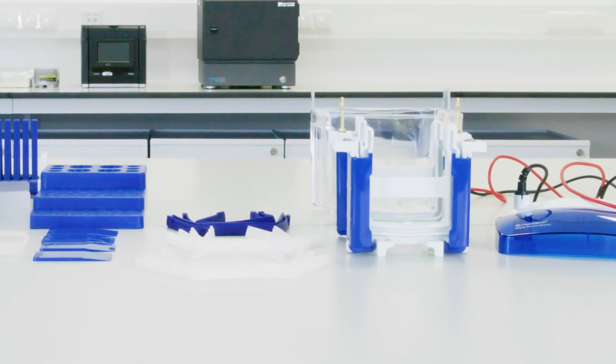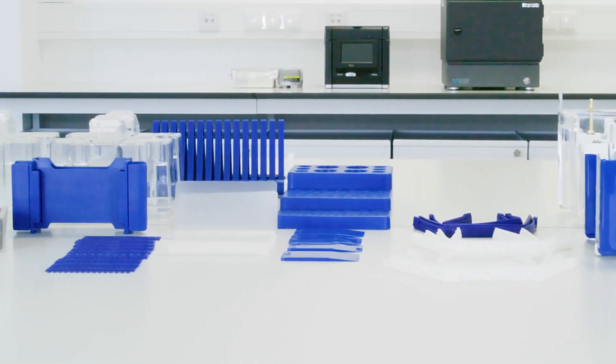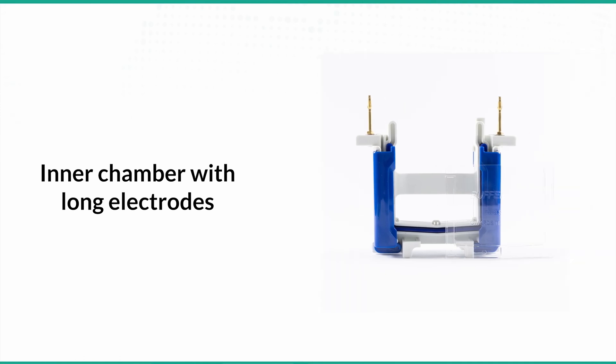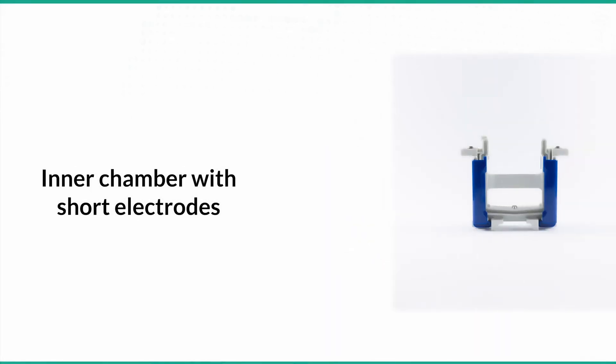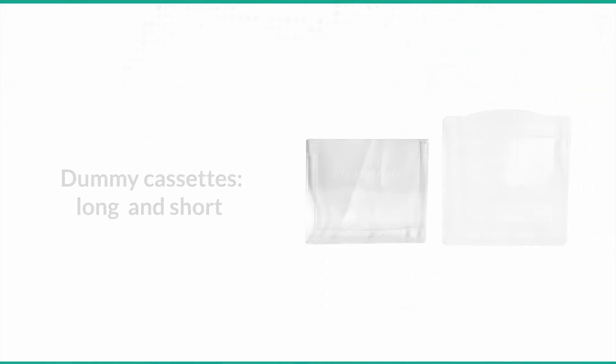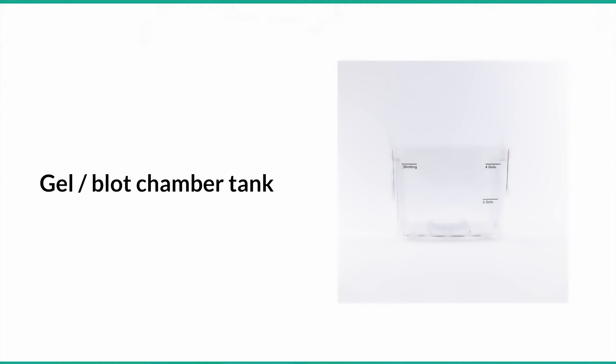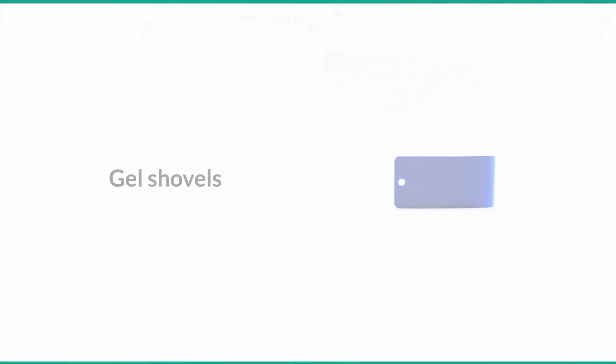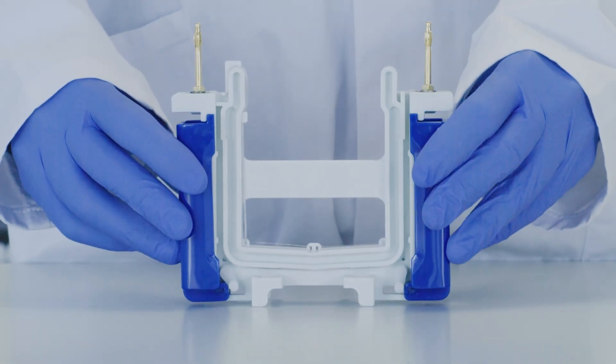Unpackage all components for GIL electrophoresis from the boxes and plastic bags. This includes an inner chamber with long electrodes, an inner chamber with short electrodes, three kinds of sealing strips, a dummy cassette for two different GIL sizes, a buffer chamber tank, a lid with power connectors, and GIL shovels. Start by selecting the inner electrophoresis chamber with long electrodes.